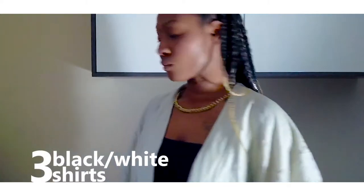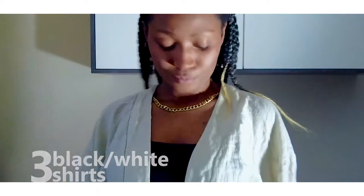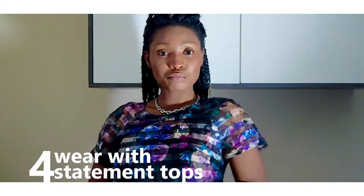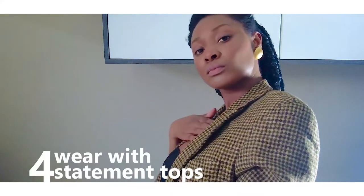Three, give yourself a glow by wearing it with a simple white or black shirt. Four, are statement tops or tops with patterns your favorites? It's still possible to pair them with your chunky chain.